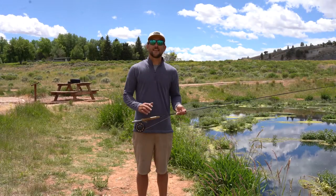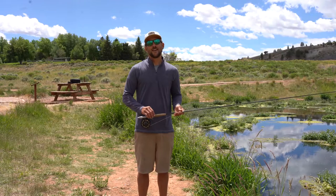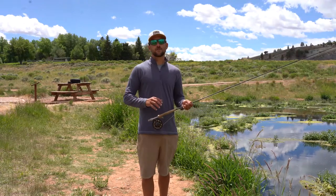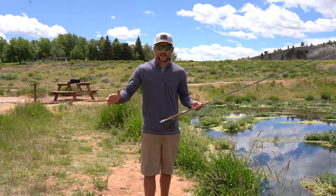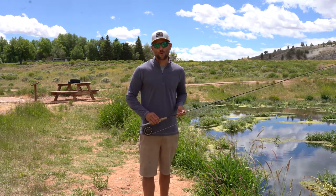Hey friends, this is Dustin. I'm one of the guides with Wyoming Anglers, wanting to welcome you to this instructional video. In this series of instructional videos we are going to be going over basic techniques of casting that will help you become more successful when you are out on the water.